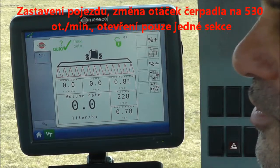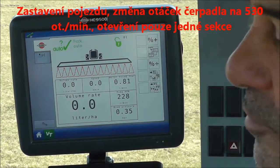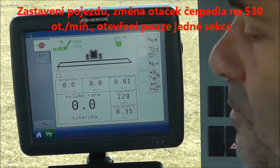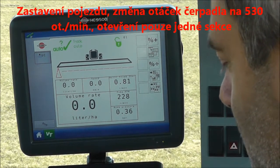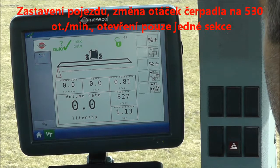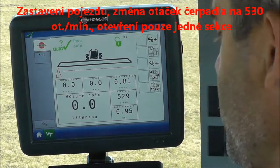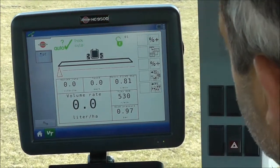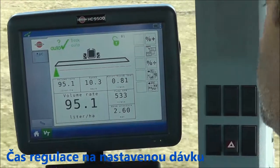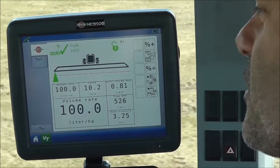For the last test, I'd like to provoke the whole system by changing various things. I've stopped the tractor, I'll switch off all but one section, and I'll change the engine RPM — I'm about a bit over 500. Are you ready to count? Let's go. I've got about four seconds there. Try that with your existing sprayer.